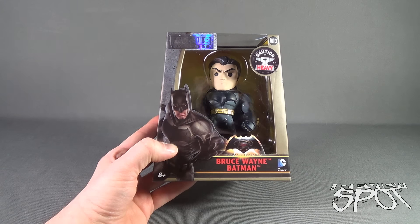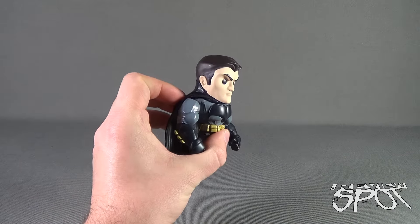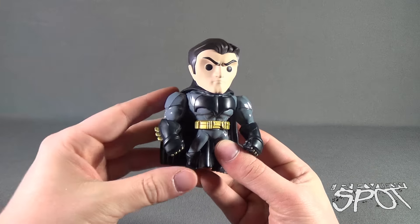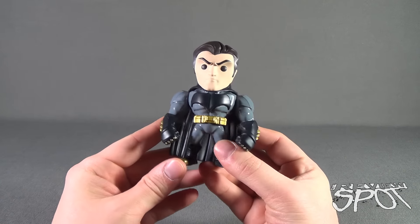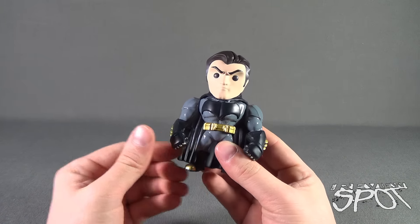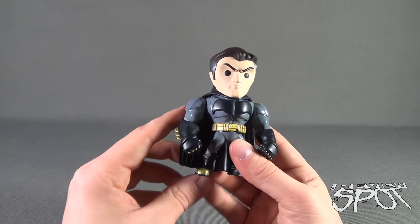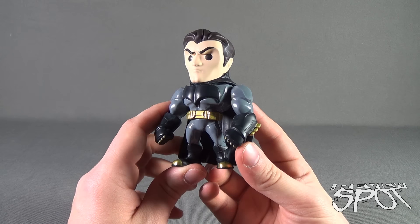Now that we've got Bruce Wayne out of the packaging, let's get a better look at the figure. I really love this guy — I equally loved the cowled Batman, but I like that we get an unmasked version in a die-cast figure release. He's super stylized, a little bit smaller in design than some of the taller collectibles out there. The solid black eyes are a nice touch, and I love his angry expression — Bruce Wayne is not happy at all.